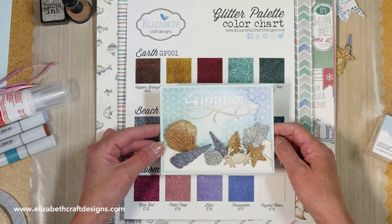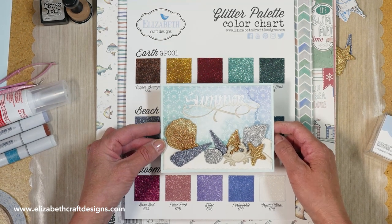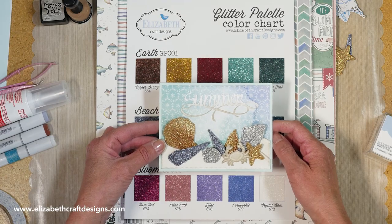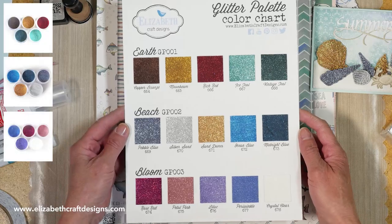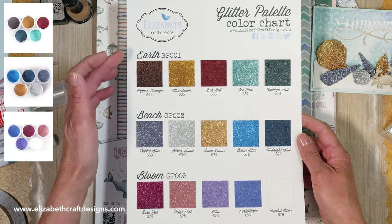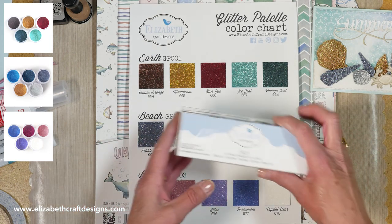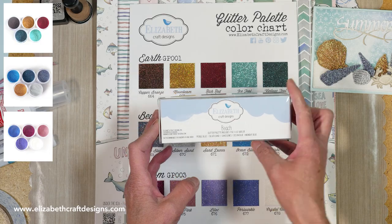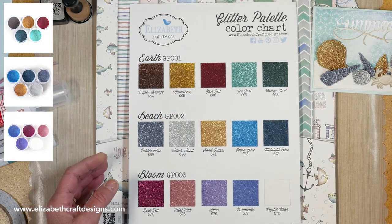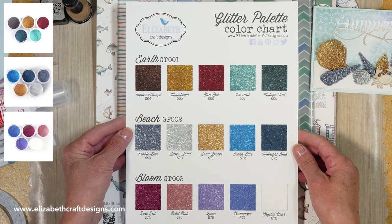Welcome to Technique Friday with Els. Today I'm going to create a card using the brand new glitter palette The Beach. Because it's called Beach, I made a summer card using the shells. So let me show you the glitter first. These are the new glitter palettes — we have three: the earth, the beach, and the bloom. It comes in a beautiful little box with different colors. I love the new colors so I hope you like them as well.